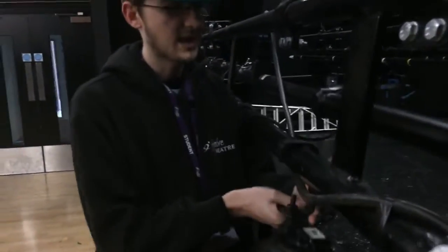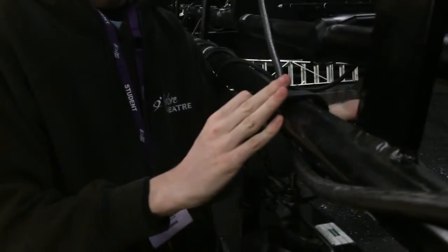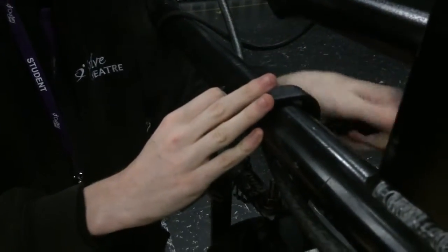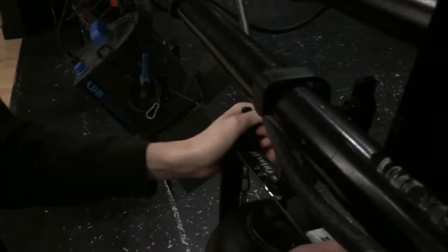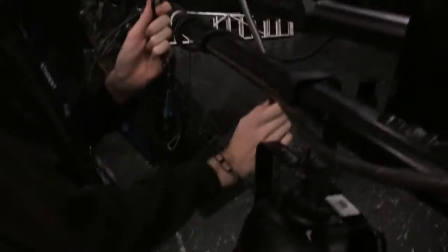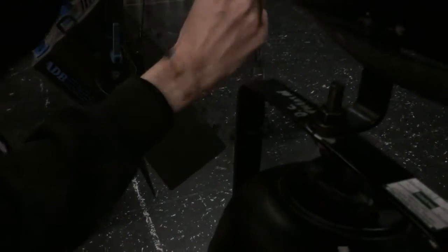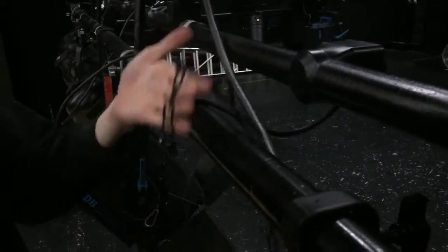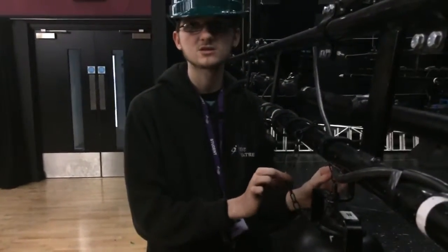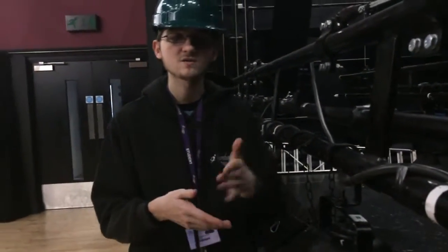The first step is to actually place it on the bar, and then tighten it so that it can't move. Then you want to put the safety chain around the yoke on the lantern and then around the bar so it clips in. So now if that G-clamp were to fail, we know it's safe because the safety chain will catch it. We'll go to the other side now where I'll plug it in and show you how to find the patch for this lantern.